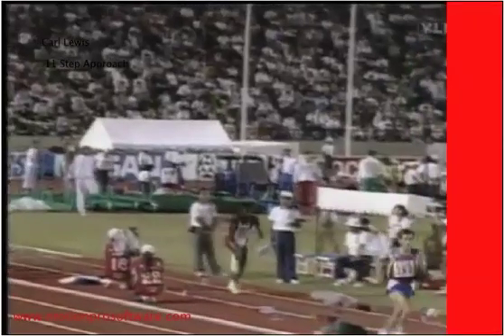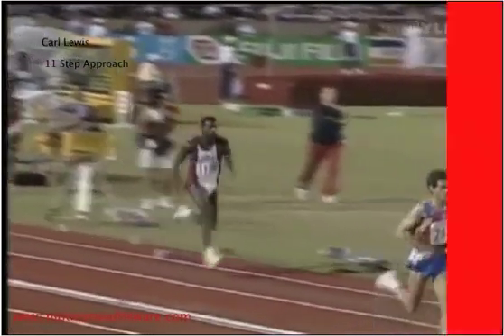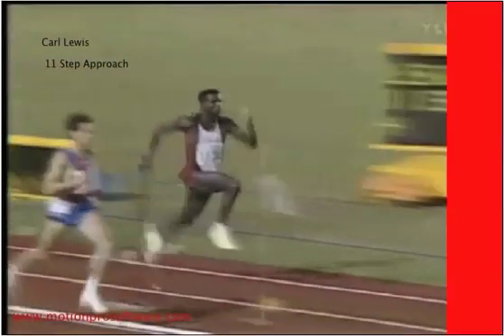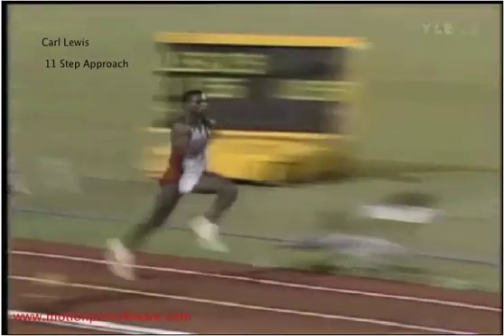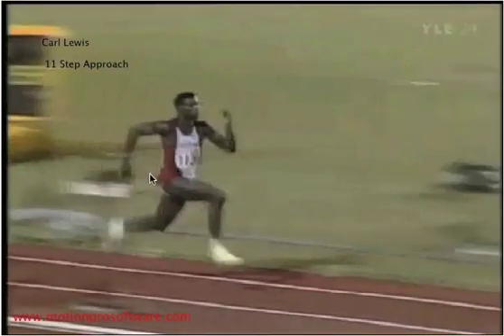Continuing to look at upper body mechanics, I have a video here of Carl Lewis. I want you to notice his arm action. His arms are at 90 degrees, wrists are locked — he's not doggy paddling with his hands. The angle you want is your back arm almost parallel with the ground. And your hand — a lot of people ask, how high should I bring my hand? Your hand should come up just barely in front of your mouth.